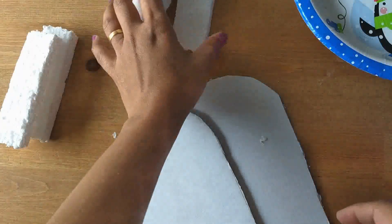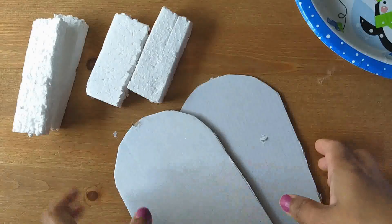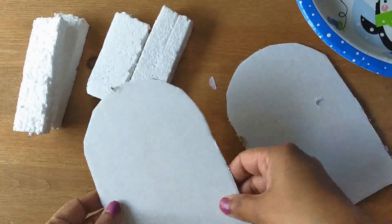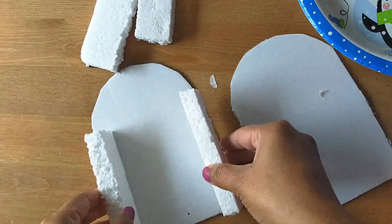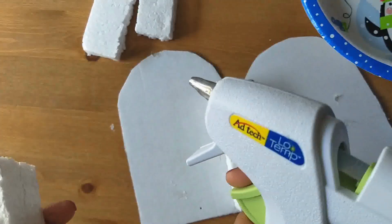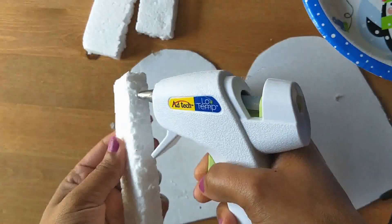This thermocol strip is 4 inches and this one is 4 inches. This is the base. I use hot glue and stick the strips to the base.